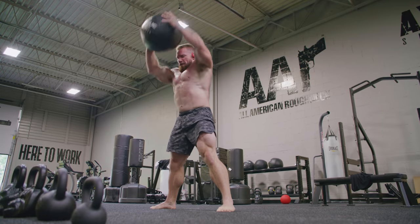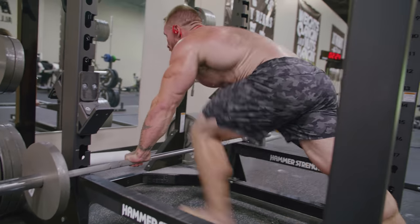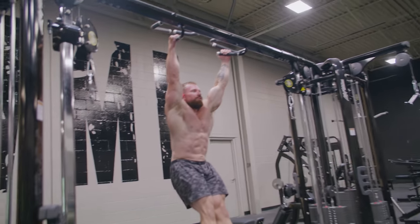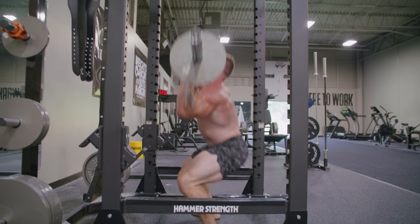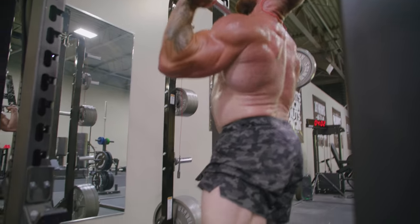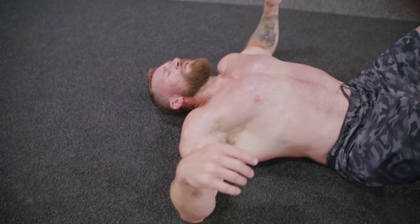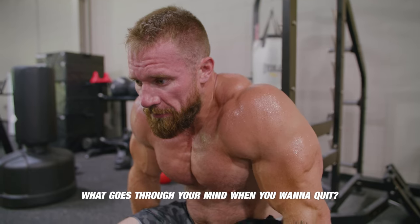That one got me. What goes through your mind when you want to quit? Don't. Just don't. You're not going to die. Just go. That's that.